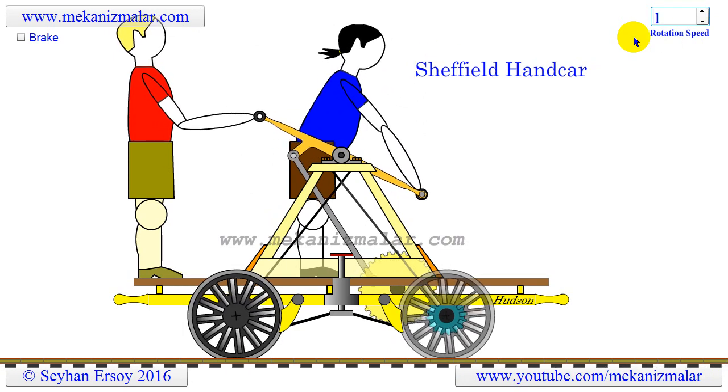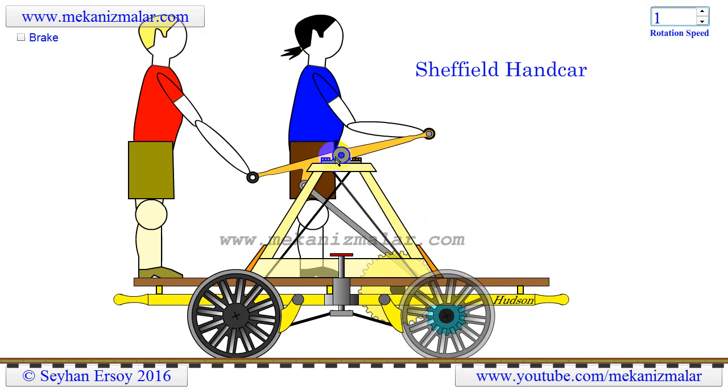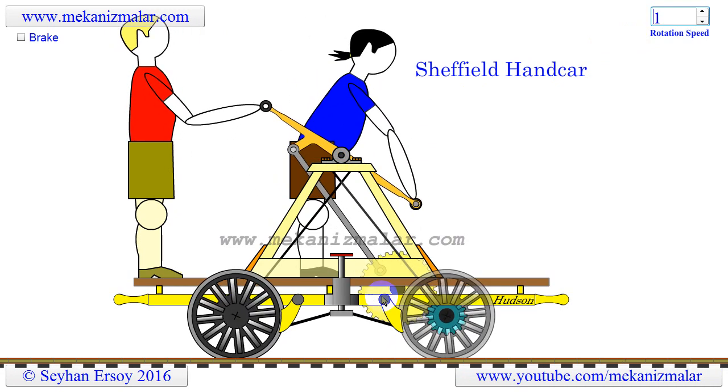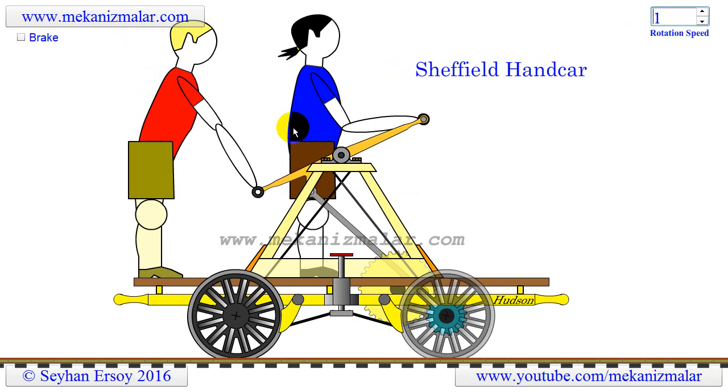This vehicle is powered by a rocking four-bar mechanism. This mechanism's crank makes a full rotation, but the handlebar will rock up and down or back and forth depending on the design of the handcar.